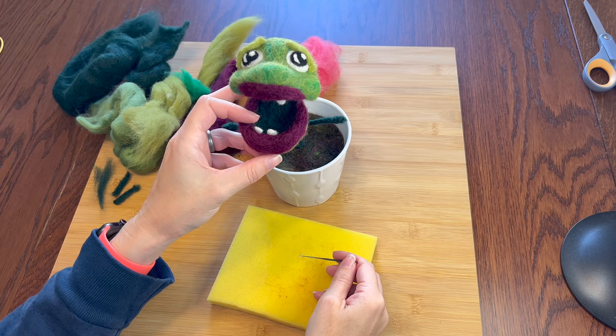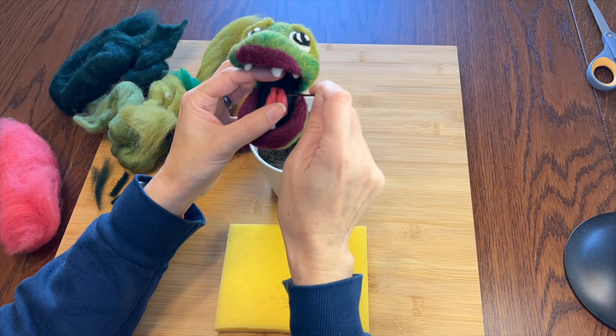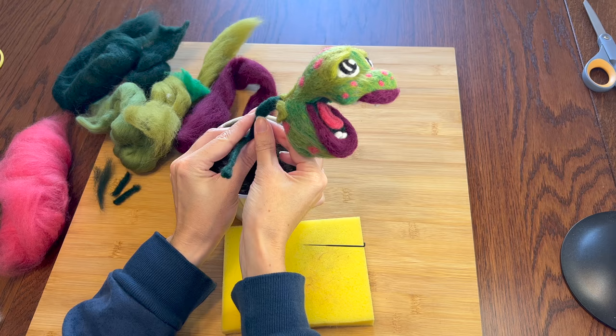There we go. I think he needs a tongue — just something simple. You can't see the line that I poked so I'll add some maroon. Little pink freckles for extra cuteness, but also because his face needed a little something. Yay! He looks very cute.